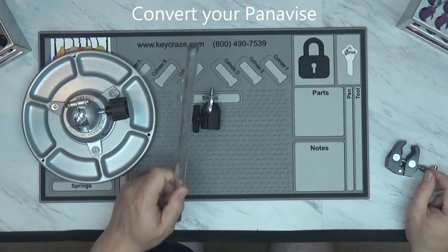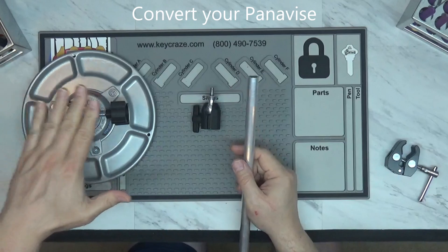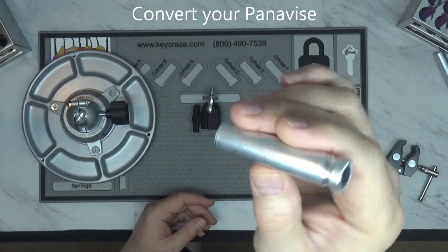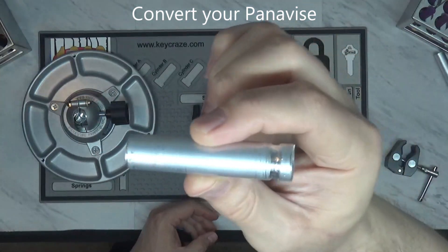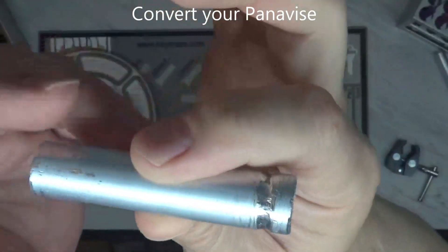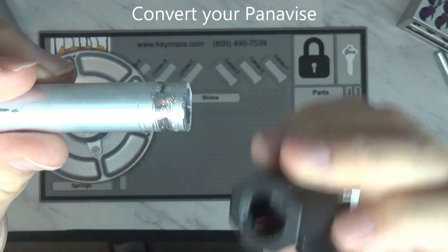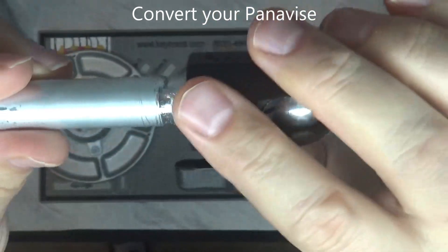You're going to cut off a section of pipe to the length that you want — the height you want the vise at. I stuck with a pretty standard length, approximately three inches or so. Pay careful attention: the end here has a channel filed into it. That's going to be very important when it comes to making it fit snugly with the knuckle around the lip when it goes into that piece.